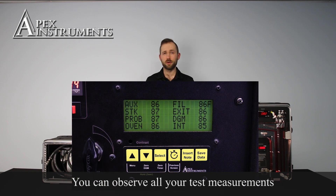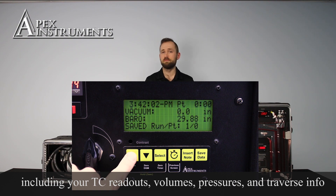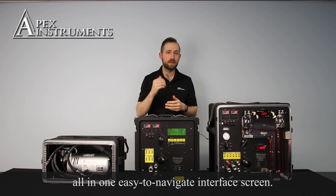You can observe all your test measurements including your TC readouts, your volumes, your pressures, your traverse information, all in one easy to navigate interface screen.